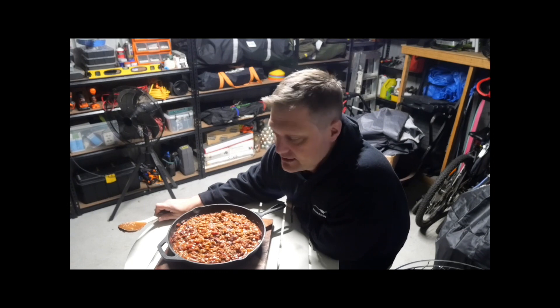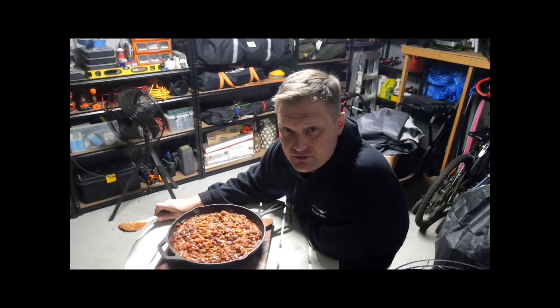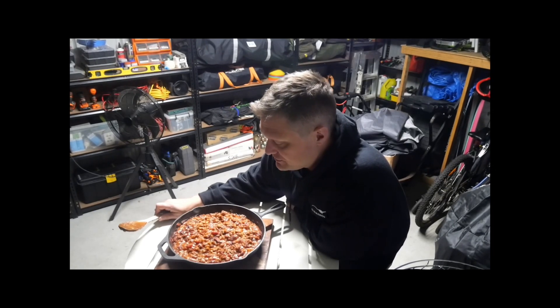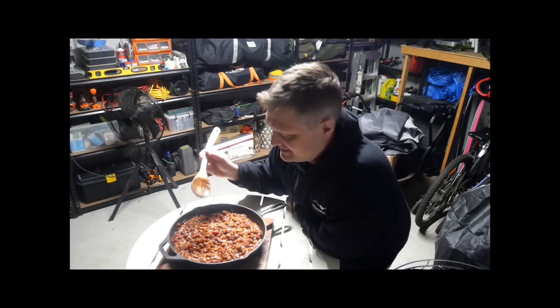After two hours these brisket beans are done. Quick recap: we prepared the beans and onions, mixed it all together with all the ingredients, put them on the smoker at 107 degrees Celsius or 225 Fahrenheit for two hours, and gave it a little stir halfway through to get as much smokiness through it as we can. We're going to serve these on some baked potatoes, but let's give this a try on its own first because it smells amazing.